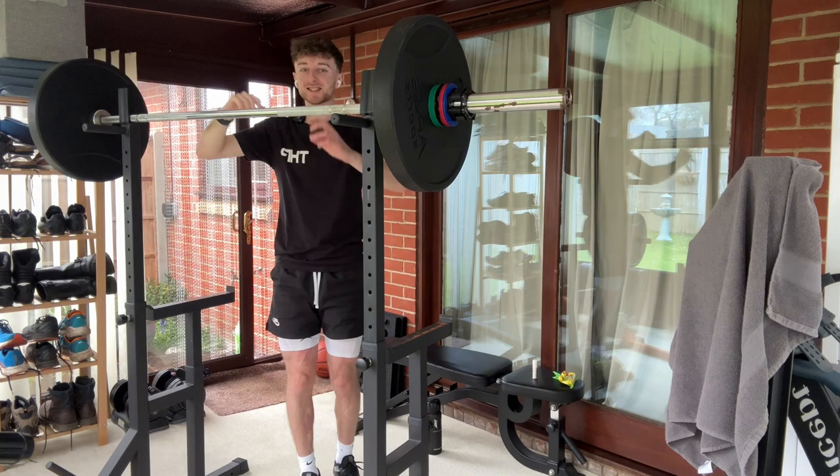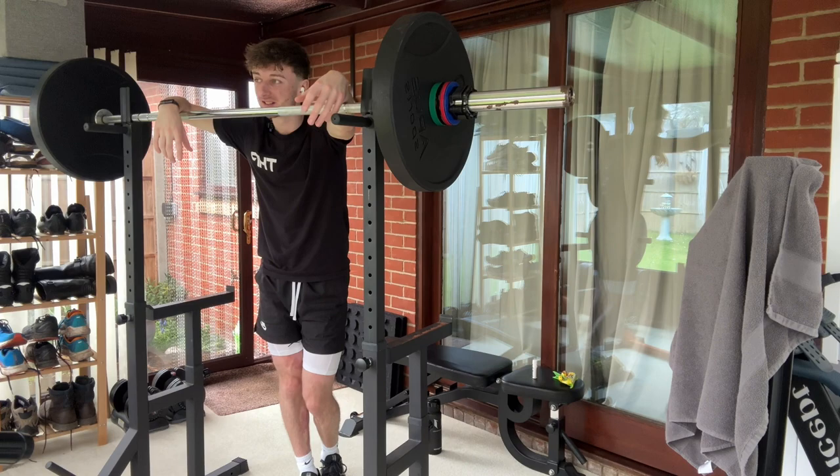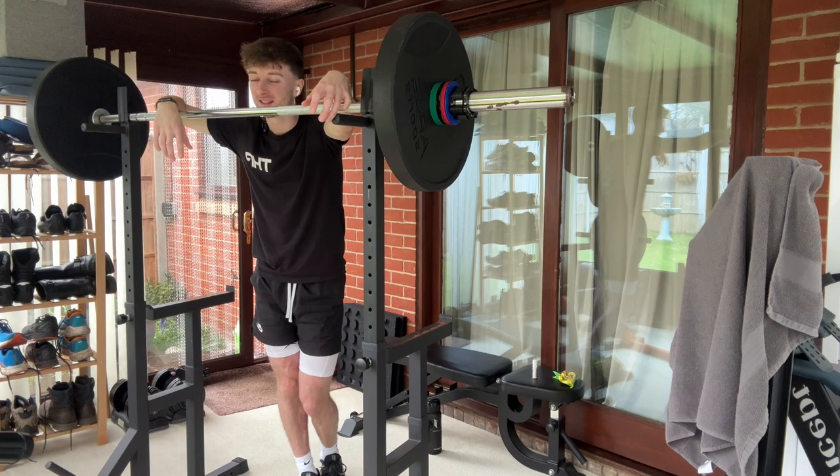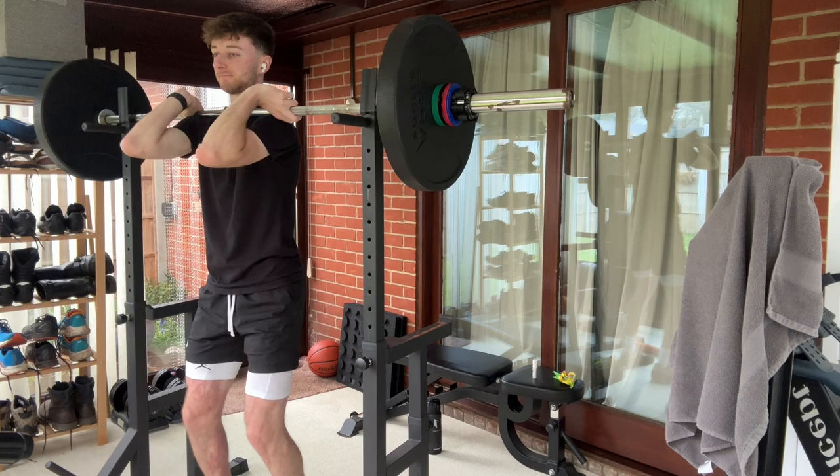It's just started raining, as per usual in England. Hopefully you can't hear it too loud — if you can, hopefully it's like some ASMR. You can't really escape the rain when you live in England. It wasn't even forecast to rain today. I missed the Florida sun.